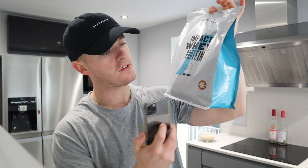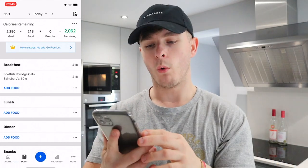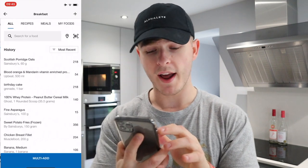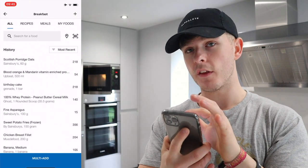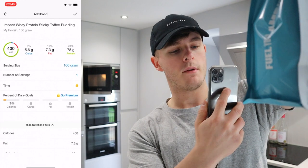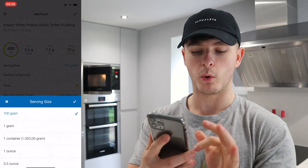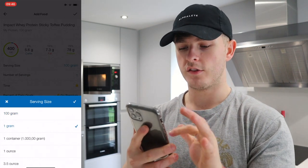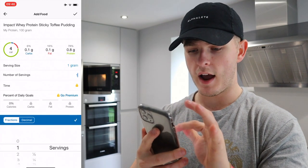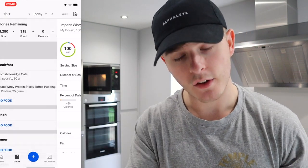Next up is Impact Whey Protein in Sticky Toffee Pudding flavour, which I haven't tracked yet. Click on the breakfast tab, add food, and tap the barcode icon in the top right corner — that brings up the camera. Scan your protein and because it's MyProtein, it already knows what it is. Be careful: the default serving size is 100 grams, but we're having 25 grams. Change it to 1 gram and enter 25 of those. There are your macros and there is breakfast.